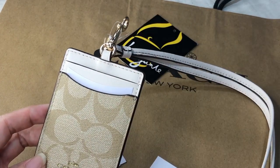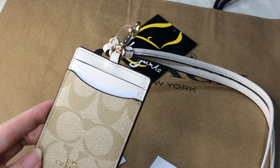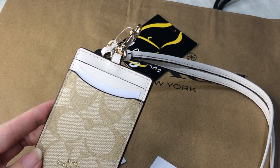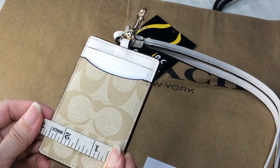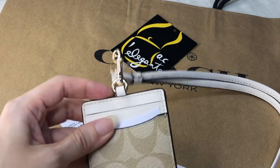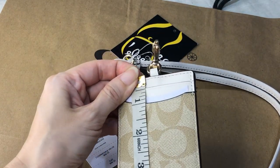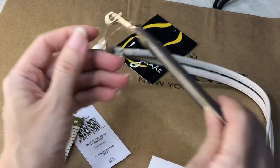If you detach the neck strap, you can hang this on the rings of your bag and make it as a card case. The length is 2.6 inches, height is 4 inches, and it's flat.